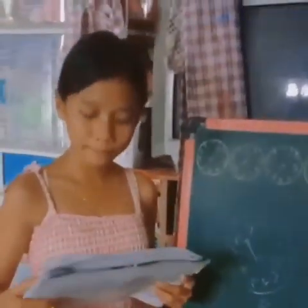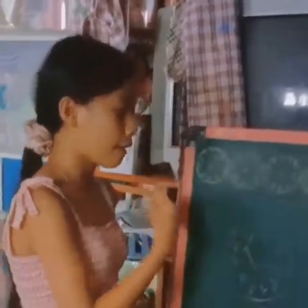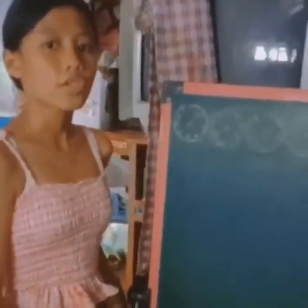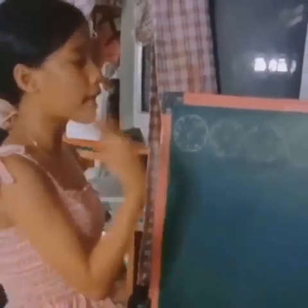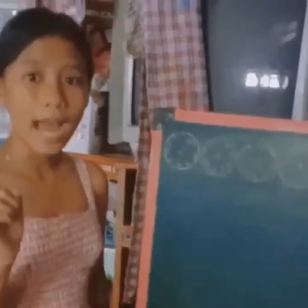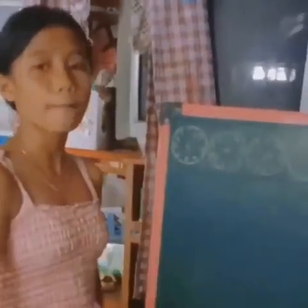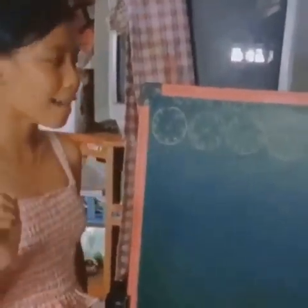Naiintendahan niyo po ba? Lagi po natin tandaan: record the number from right to left. Ngayon, subukan na po natin sagutan ang number 2 sa learning task 1. Laging tatandaan, right to left po ang pagbasa, kagaya rin sa electric meter. Magsimula na po tayo.